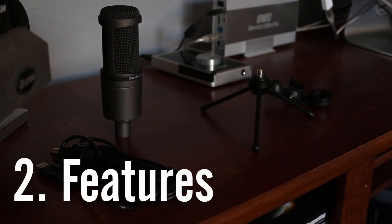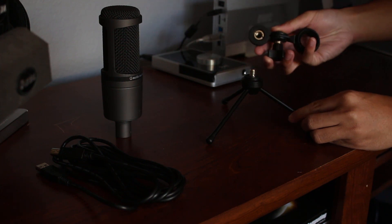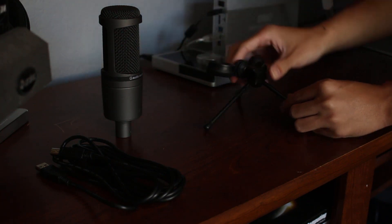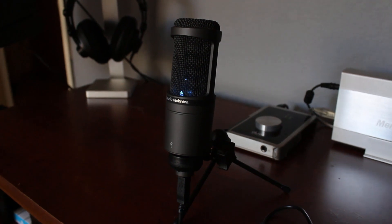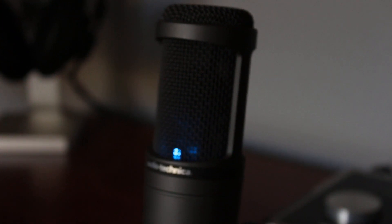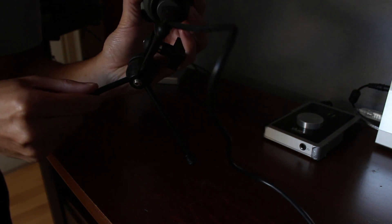As far as features go, the AT2020 doesn't come with a lot of them, and that could be a good thing. The whole point of a USB microphone is plug and play, and that's exactly what the AT2020 is designed to do. Other than the USB cable, the AT2020 only comes with this tiny mic stand that I honestly think could use some improvement. It doesn't really add enough height to easily record from your desk without hunching over, but there are workarounds — you could buy a boom scissor arm mic stand that clips to the edge of your desk, or even a traditional one planted on the ground. Also, the stand doesn't fully support the mic's weight unless you put one leg directly in front of the mic.